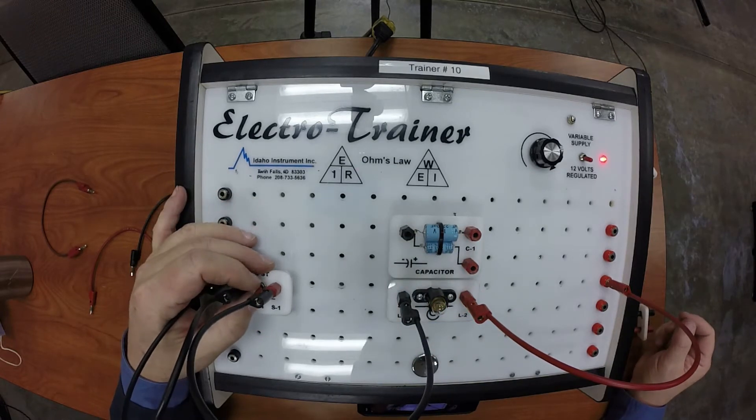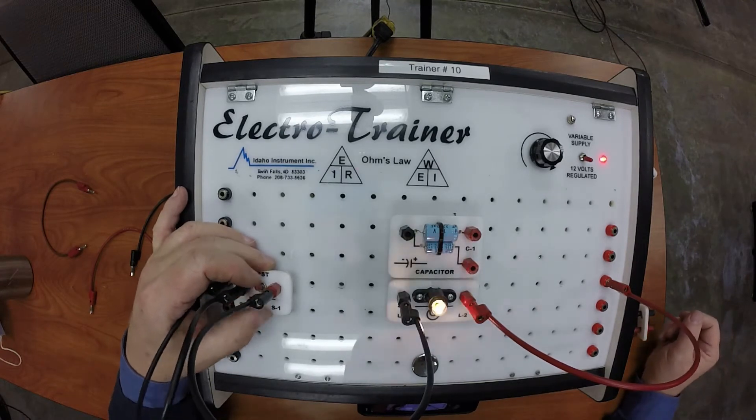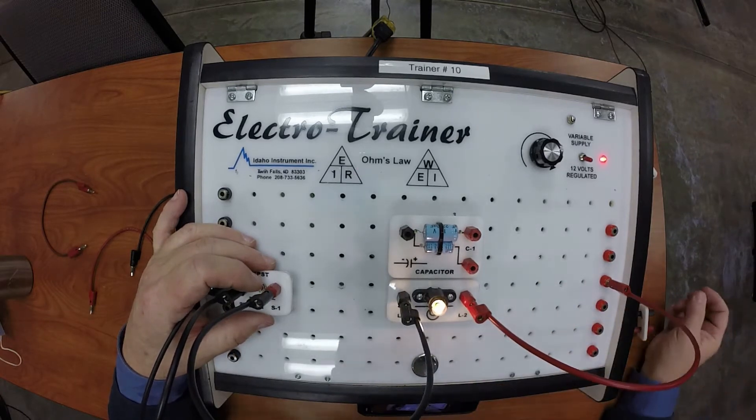Now if you notice, when I turn the switch on and off the light bulb turns on and off instantly — it turns right off. What I want to do is make this fade out so it fades gradually.